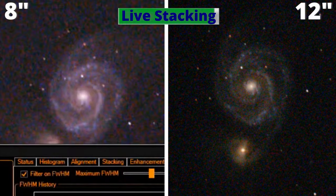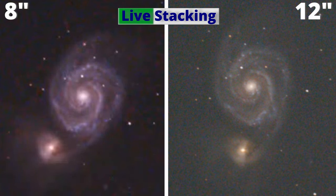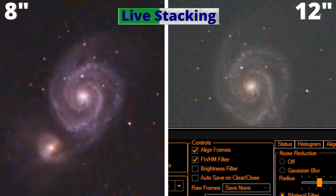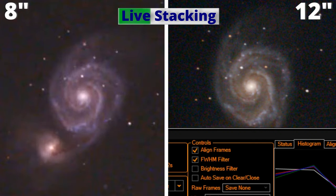I'm cranking up the speed of this video for you to see the transformation faster. This technique I'm using — EAA, Electronically Assisted Astronomy — is amazing because it allows you to watch the objects in the sky while they are stacking, like now, getting sharper and better defined in just a matter of minutes.